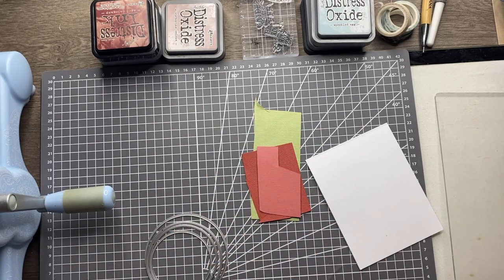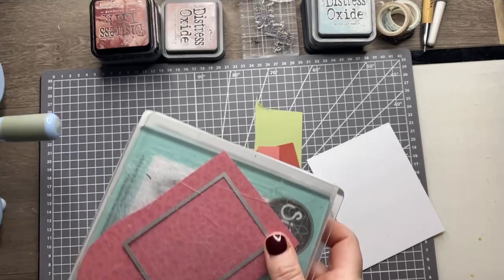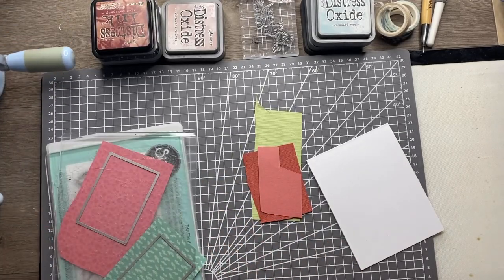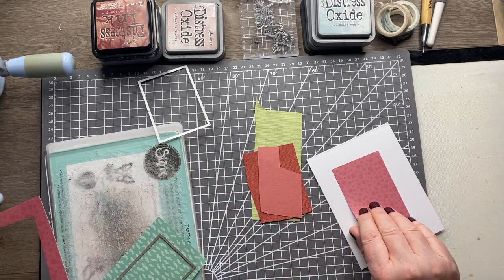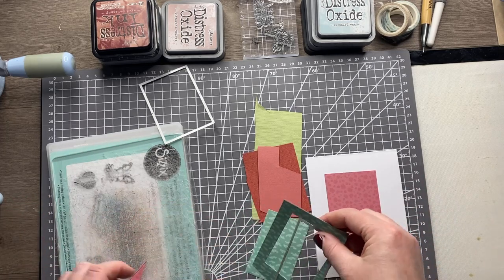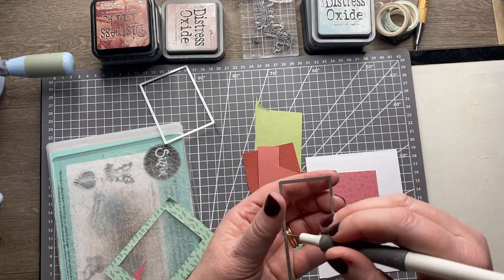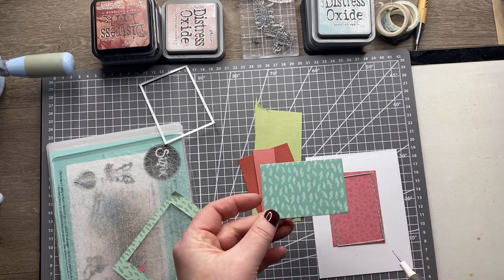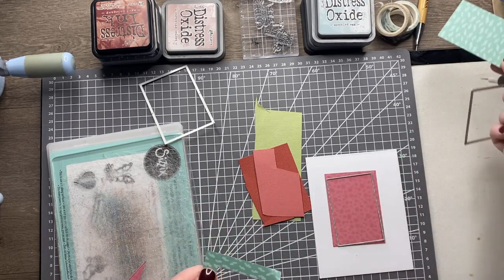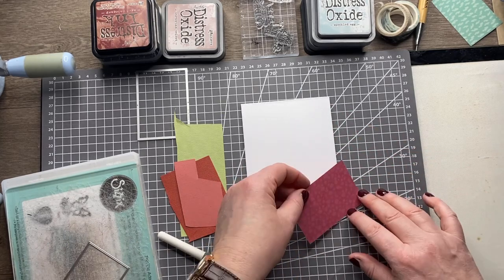So I'll just run those through. I've got a fabulous background and then the lovely detailed piece, which I just need to poke out like so. You can keep the inner piece because that's a lovely mat and layer for another card. I'll pop these on the card front with a bit of double-sided tape.